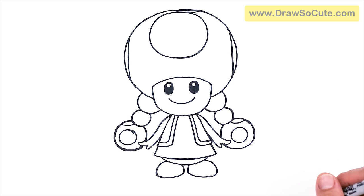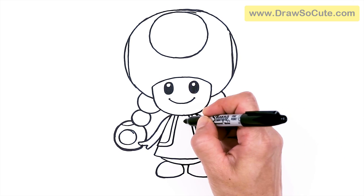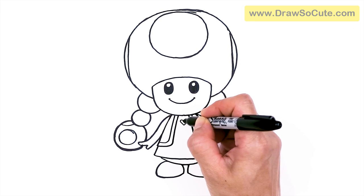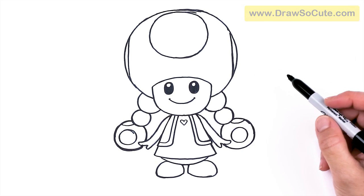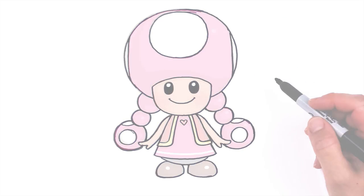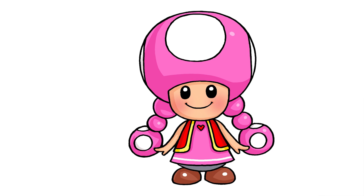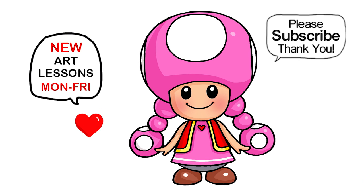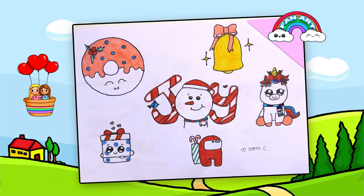And that is pretty much it for my drawing of Toadette. Of course, I'm going to put a heart right here to finish my Draw So Cute Toadette from Super Mario. I really hope I helped you draw her fun and easy today. If I did, please make sure to give me a like and subscribe so you won't miss any new Draw So Cute videos. See you later, bye-bye!